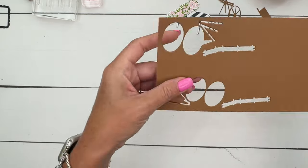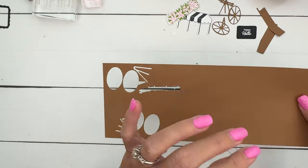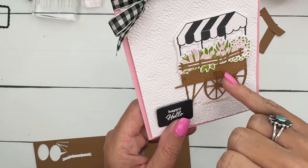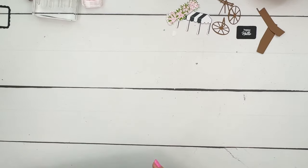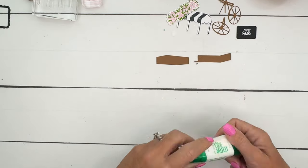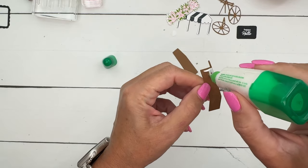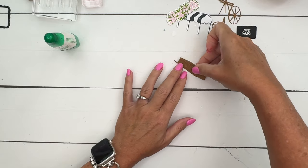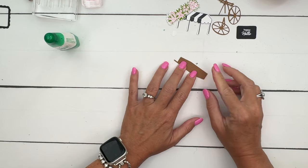One thing I also wanted to point out: when I cut these out, I put an adhesive sheet behind my cardstock so adhering it will be super easy. If you use glue on pieces this thin, it's almost impossible to get it there without it spreading out. So this time I had the forethought to use an adhesive sheet. Now let's put our little box together.